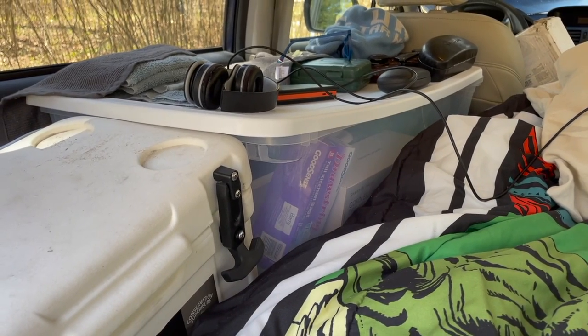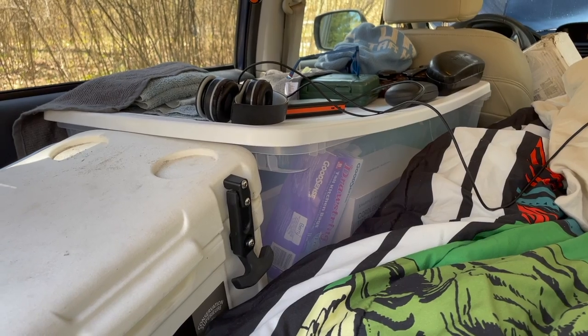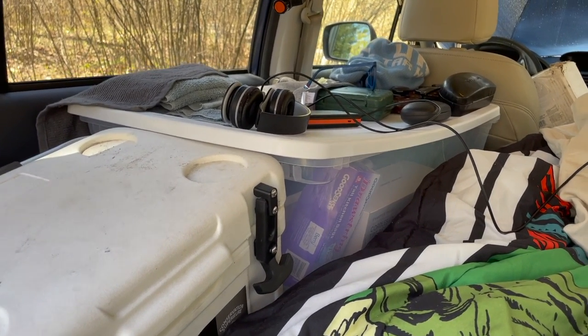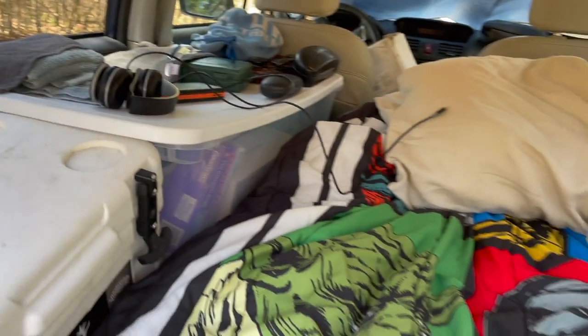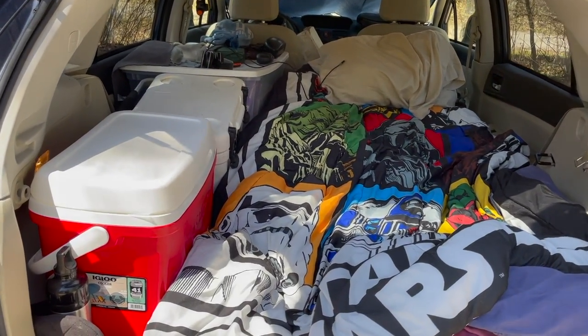This plastic container right here is where I carry most of my cooking stuff. I have some of it out right now, and when I sleep at night it acts as kind of a side table. All in all, not a bad setup for the back. Let's take you around to the side.